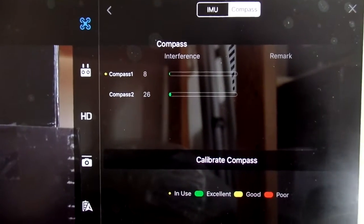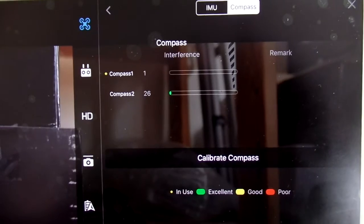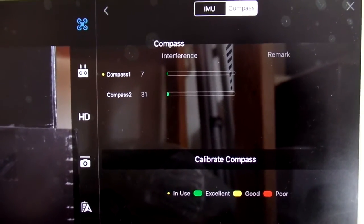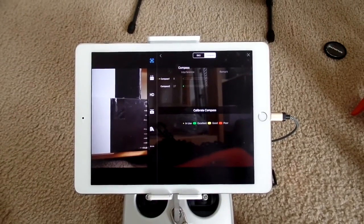I don't know which one is compass 1 and which one is compass 2, but according to the status LEDs on the actual compass GPS units, it did switch from one to the other. So that's good, I guess. Alright, that's it for now.